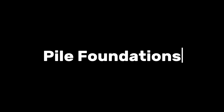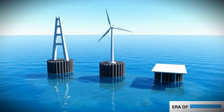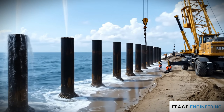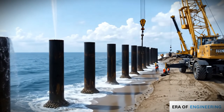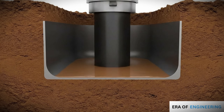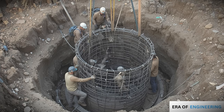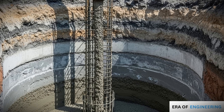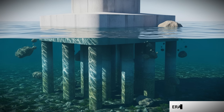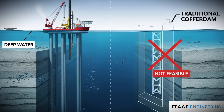Method 1: Pile foundations. Pile foundations are widely used for bridges, offshore turbines, and piers. Large hollow steel pipes are driven deep into the seabed using vibratory drivers — machines that create controlled vibrations. Vibrations reduce soil resistance, allowing the pile to sink without bending. Once the pile reaches bedrock or a strong soil layer, water inside is removed, reinforcement bars are placed, and the pile is filled with concrete — creating a strong column firmly anchored into the seabed. Multiple piles can support massive loads. Pile foundations are ideal in deep water where cofferdams would be impractical.